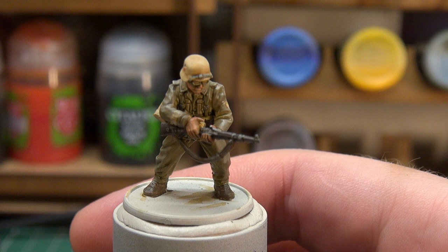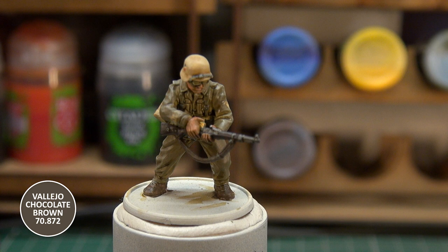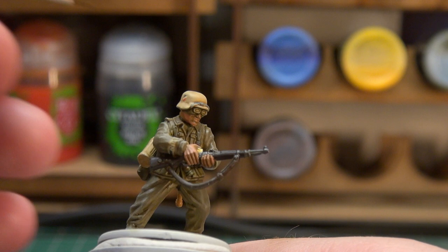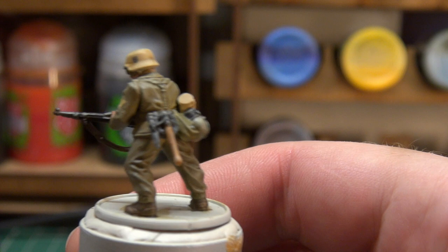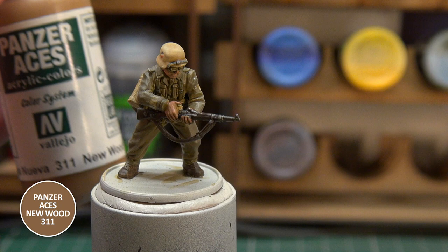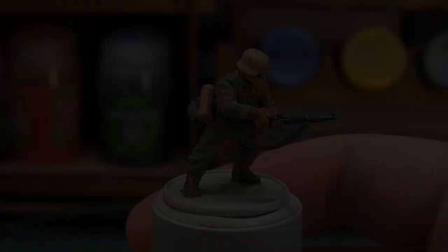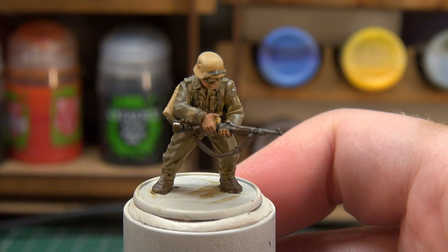With that done, I'm taking a little Vallejo Chocolate Brown to highlight the wood on the rifle, and then a touch more for the metal. The rifle wood looks a bit too dark, so I'm thinking of adding some Panzer Ace's New Wood into the Chocolate Brown mix — just a little touch to lighten it. That gives a richer, nicer colour there.